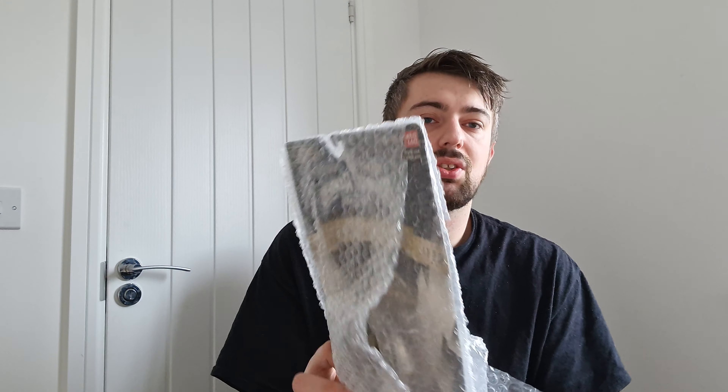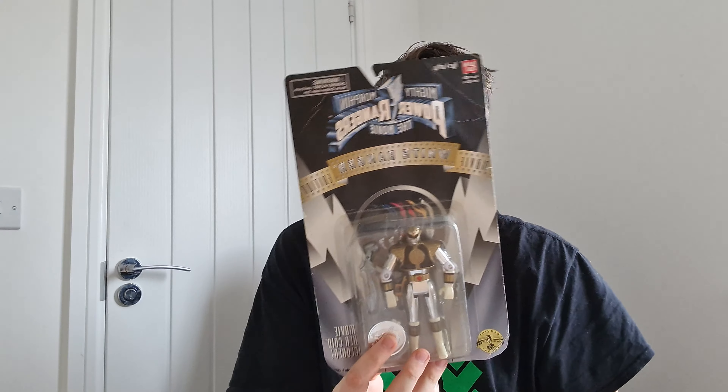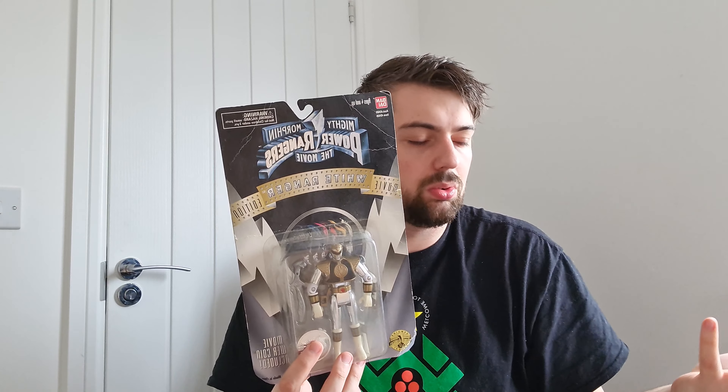I won this on eBay — my partner actually won it for me. She paid £44.20 for this, and that is their idea of secure packaging. I'm baffled. It's got a bit of bubble wrap, and about four or five inches of cardboard which is easily bent. They've decided to send it out with one sheet of bubble wrap and a jiffy bag — no box.